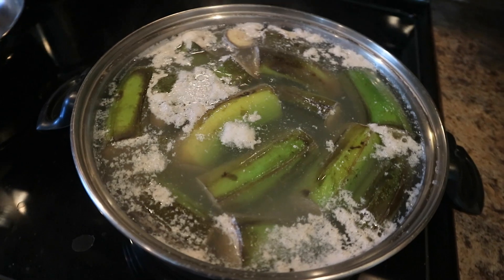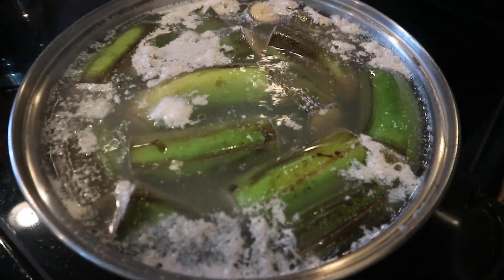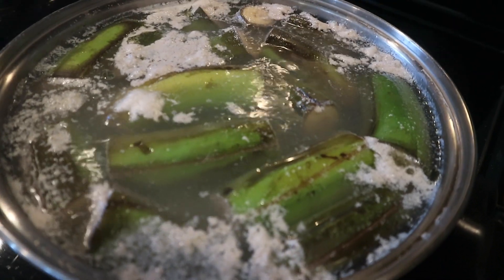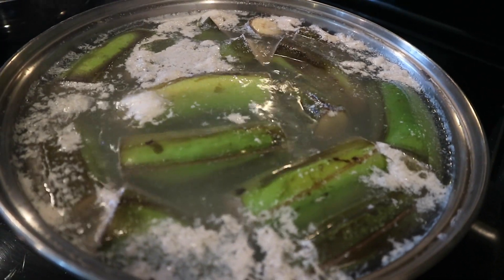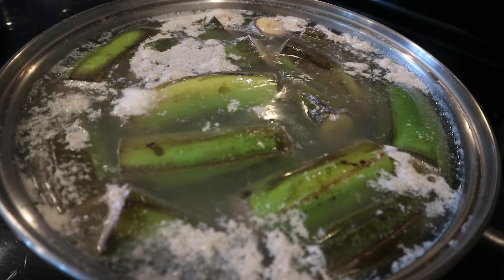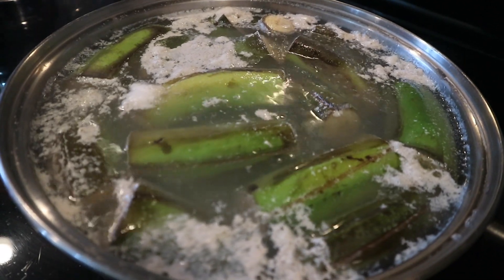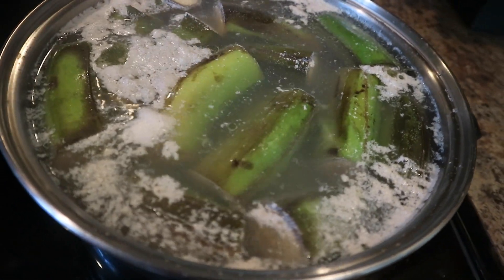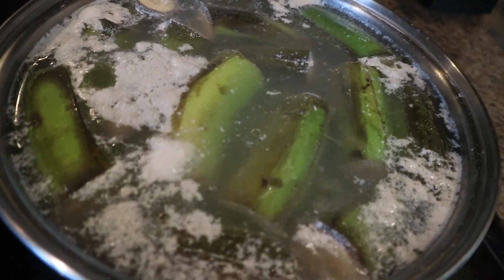We already have in the back some of the green banana cooking up. She basically just filled up a pot with some water, added some salt, as well as some soy milk which is gonna help aid in the cooking process as well as removing some of the mancha from the green banana. She just basically cut them in half and we have them boiling in the back in that water.